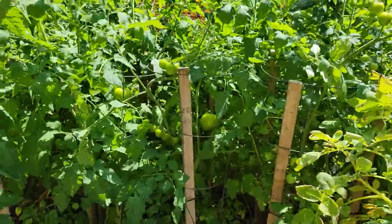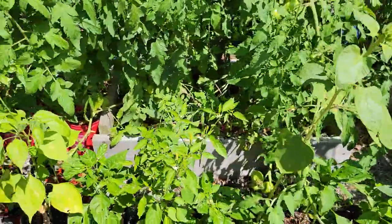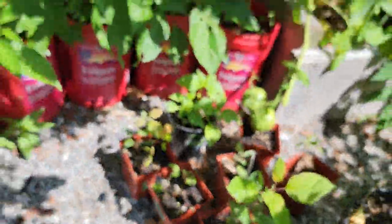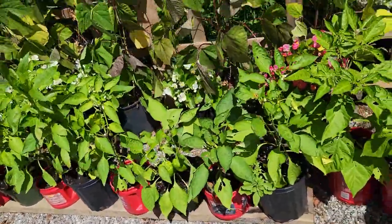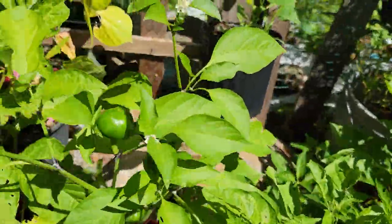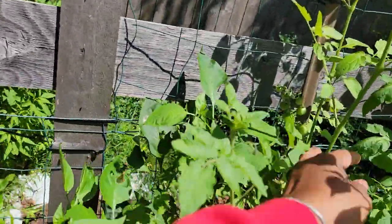Over here we got an apple tree growing, finally. And this is my ugly pepper tree — bugs have been eating them, but they have pepper on it. This one has a bell pepper. Over here we got some cherry pepper. We got stinging nettle — I got stung by it. There's more jalapeno over here. There's a cherry tomato plant over here with a few on it.